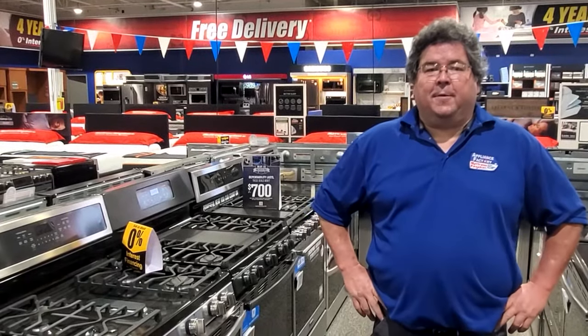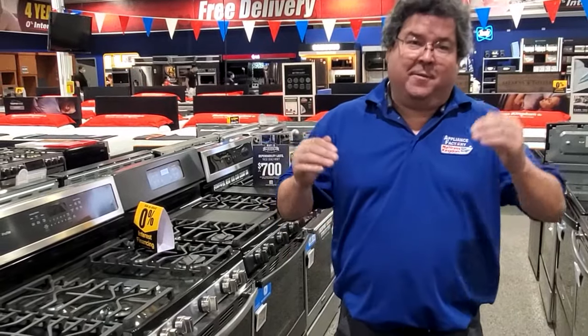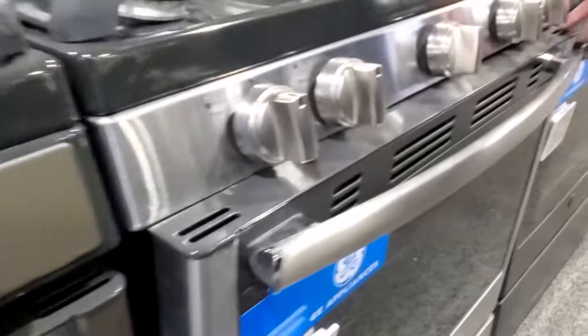This is Keith, your friendly neighbor technician, coming back at you with some more helpful information this week. Today we're going to talk about my door on my range being kind of cattywampus. If you don't know what cattywampus is, it's kind of off-kilter — something like this. You see how this is not even?